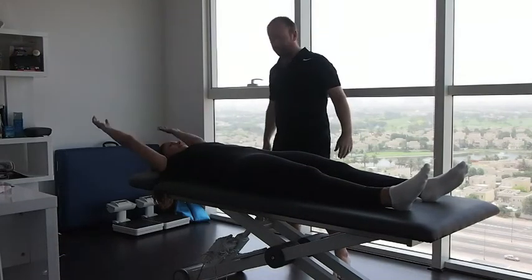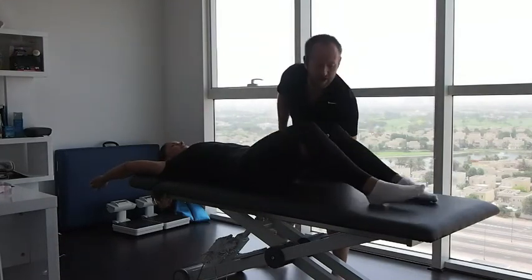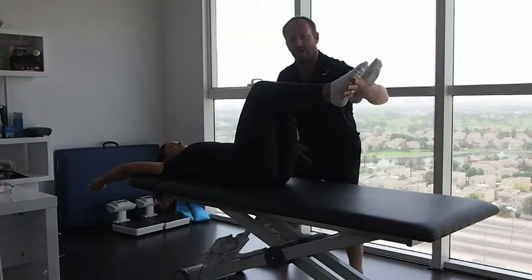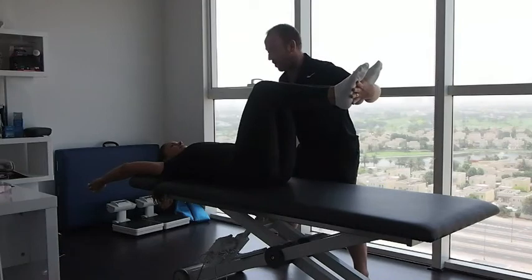Place your arms above your head. What we're going to do here is lift her into the position and assess what she's got without the demand of gravity and muscles that might be causing a problem.